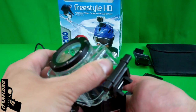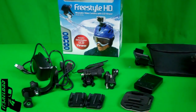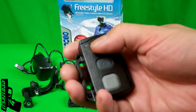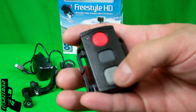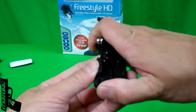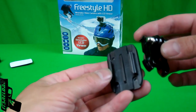It doesn't come with a spare, but the LCD does come with the camera. It also comes with a remote, which you can use to start, stop, turn on, take a picture, and turn the laser on and off.